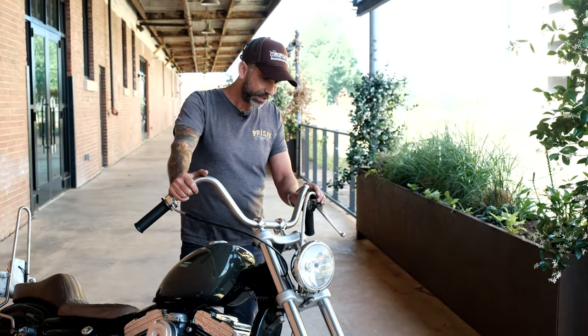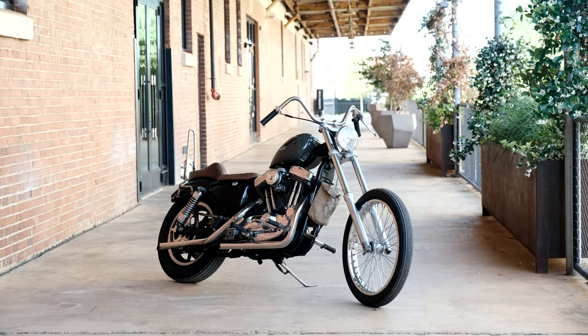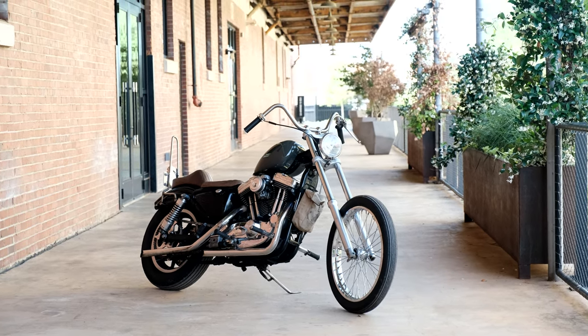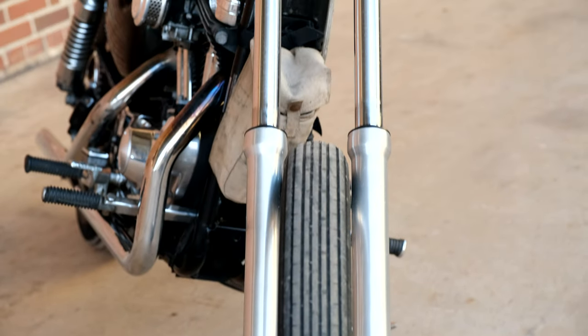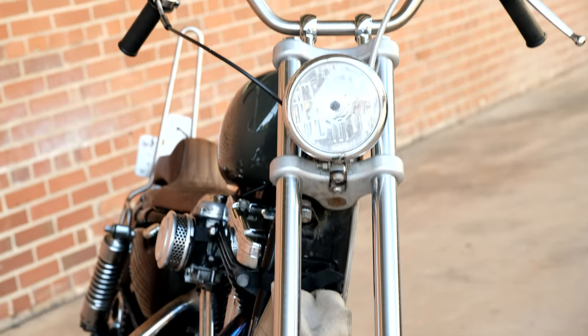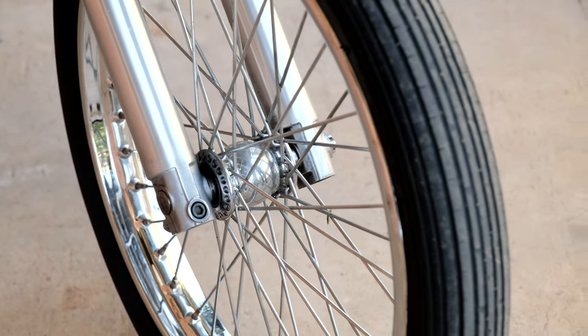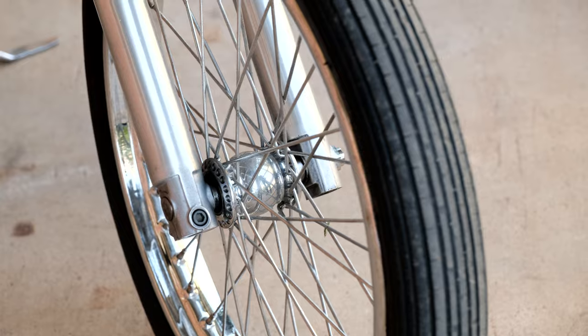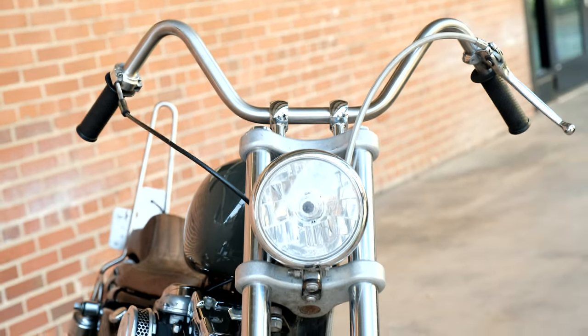This one runs great and gets me where I need to go. I got four over on the front end. Got Mullins narrow trees here. With the narrow trees, you can't run the stock wheel because it's too wide, so I had to change it out to a spool wheel, which looks better anyway. And obviously you don't even have the option of running a brake because you can't fit all that inside the narrow trees. They're cool trees, clean look — I'm glad I got them.